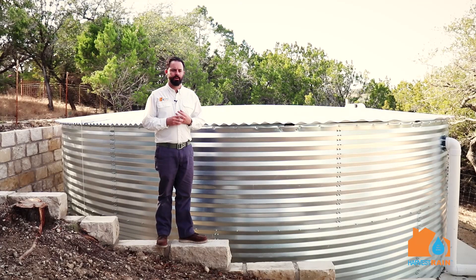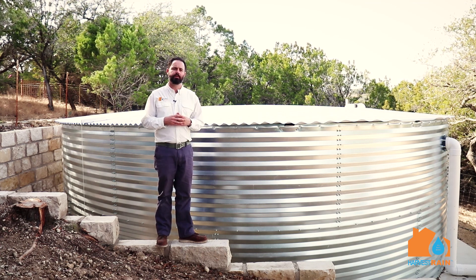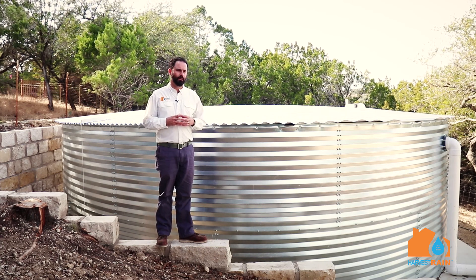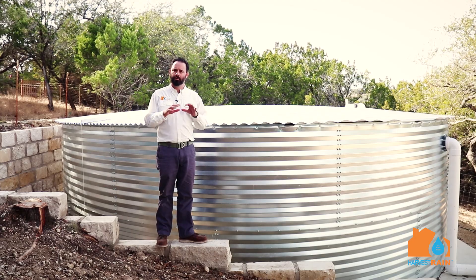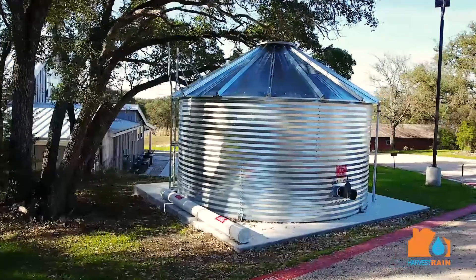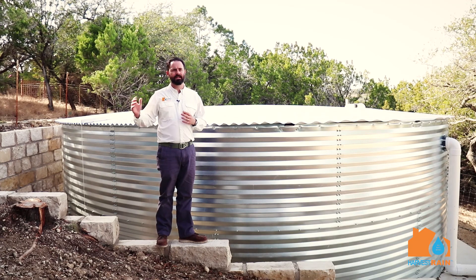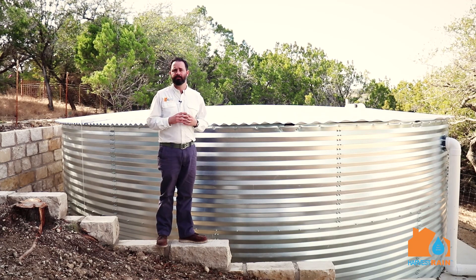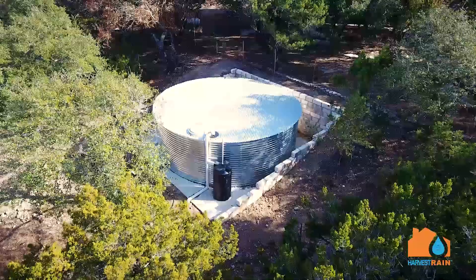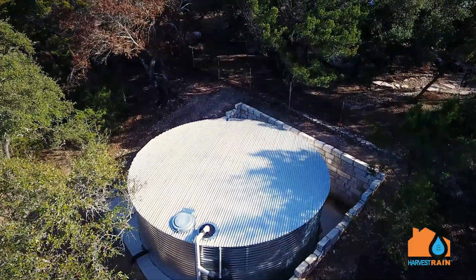We get a lot of questions from customers wondering what different types of water tanks are out there. We're standing next to a 24,000-gallon Contain Water Systems tank with a domed roof. You'll notice on the roof it's got a slight dome to it that allows water, once it falls on the roof, to sheet off to the sides. Some people prefer the pitched look — looks more like an old cistern or grain silo. This cistern has a flat roof which actually keeps the tank more out of view. These tanks are very large and hard to hide, but going with a flat or domed roof allows you to get the tank a little bit more out of sight.